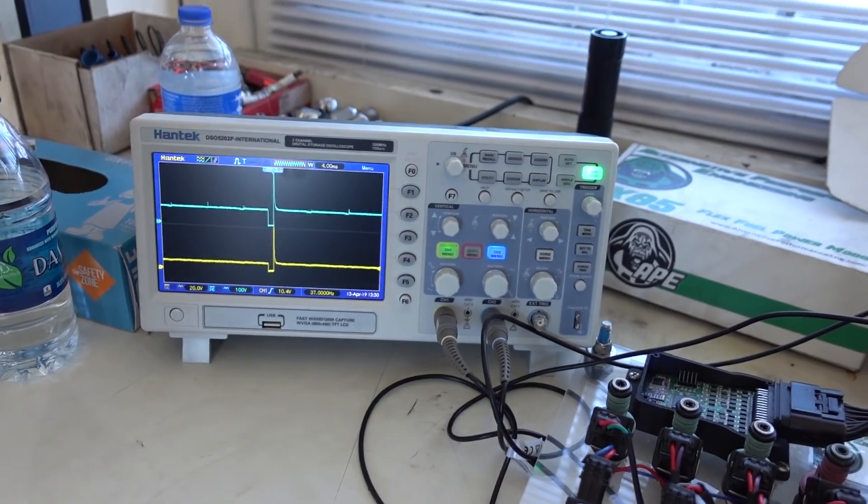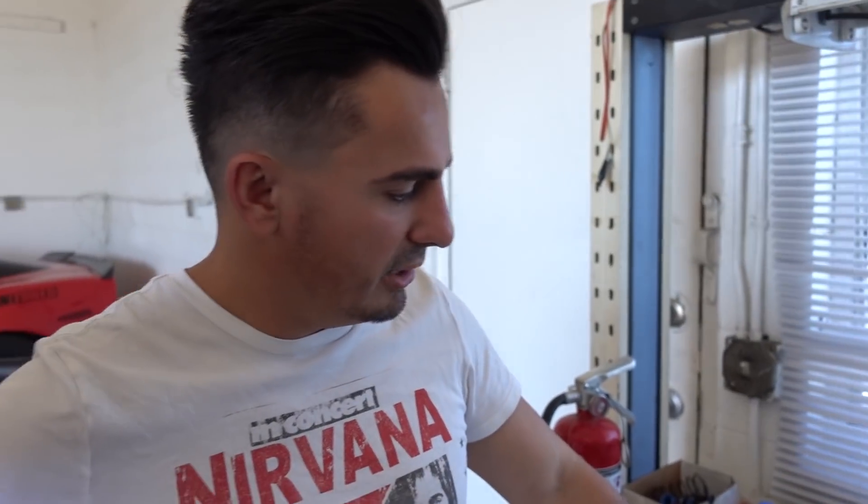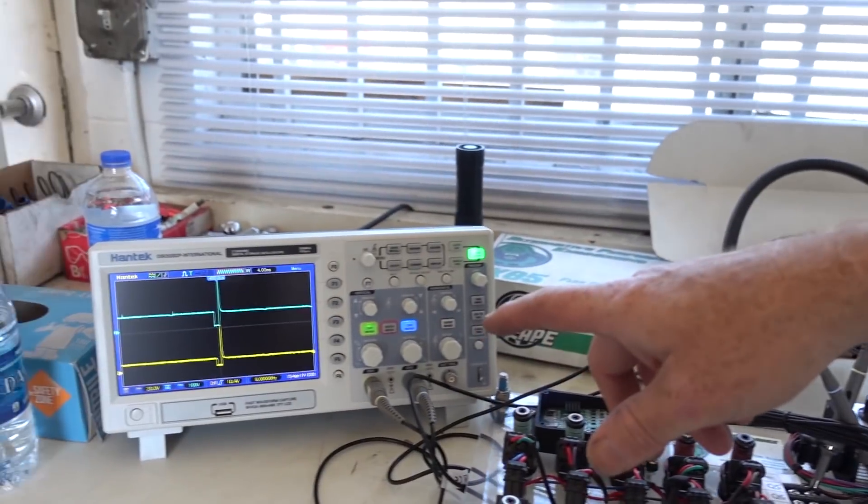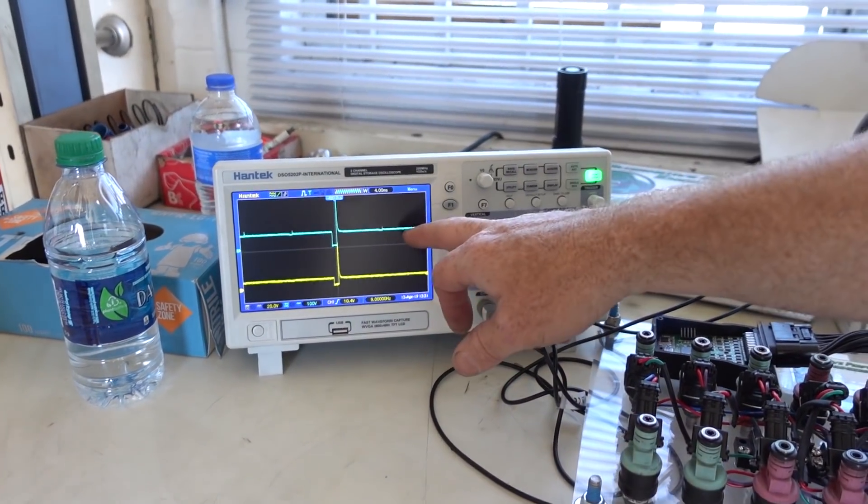There's the fumes right there. That's the beat cycle. That's awesome. We're going to see what we're modifying here — we're modifying the injected pulse width. So we're extending the pulse. Well, actually right now it's set up for gas, so it doesn't do anything. That's the ECU pulse.